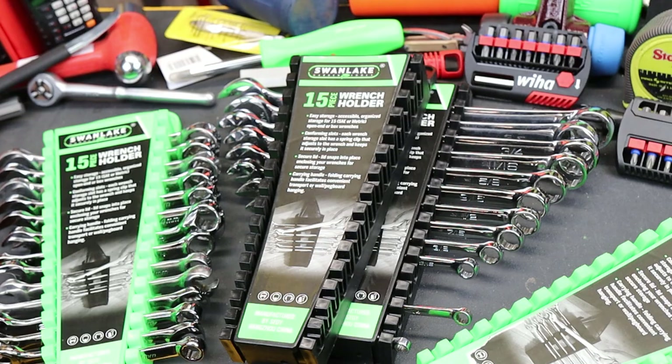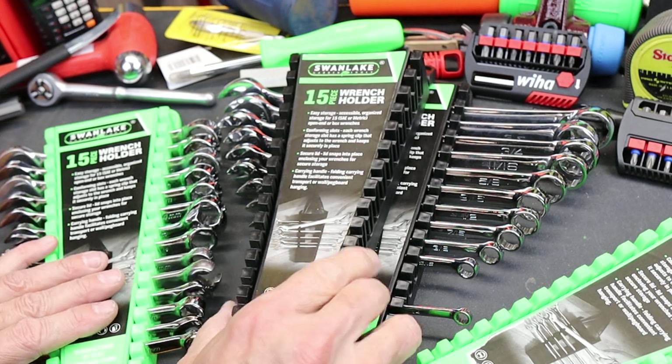These are about $10 for a pair — that's for two of them, one green, one black.